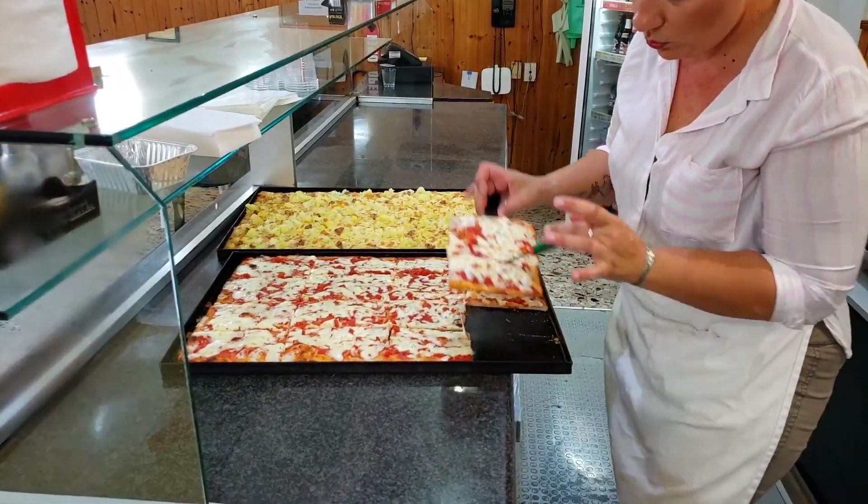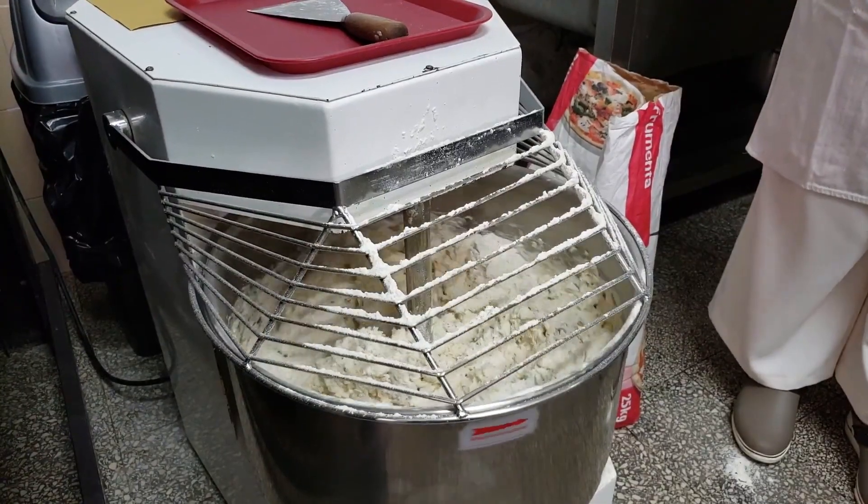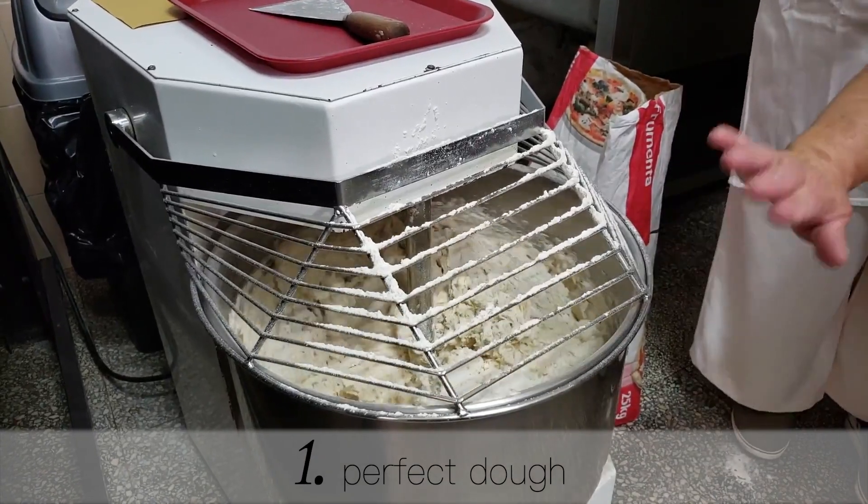And now let's go over the three steps I recommend to make the best traditional Italian pizza. First of all, it's to make a perfect dough.